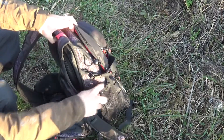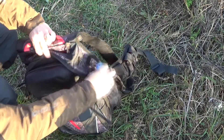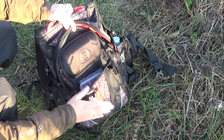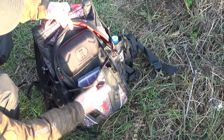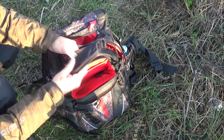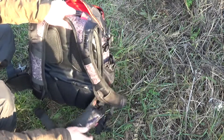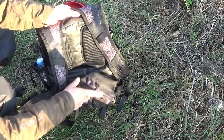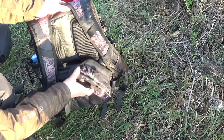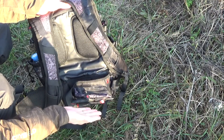По бокам есть карманы. Внешнее отделение. Также есть кофр для очков и точки крепления для инструмента. Съемные ремни-разгрузку можно использовать как вместе с рюкзаком, так и в виде отдельного аксессуара.